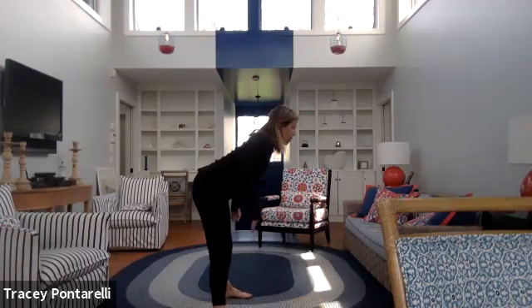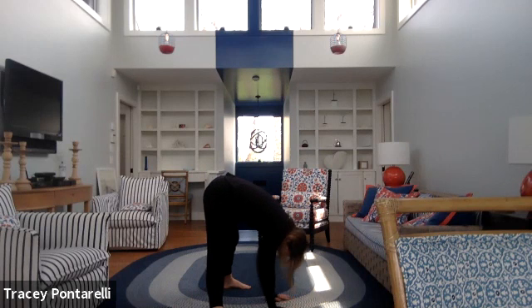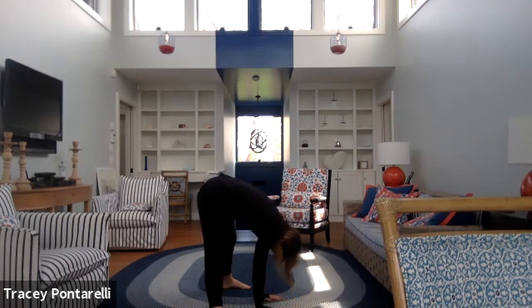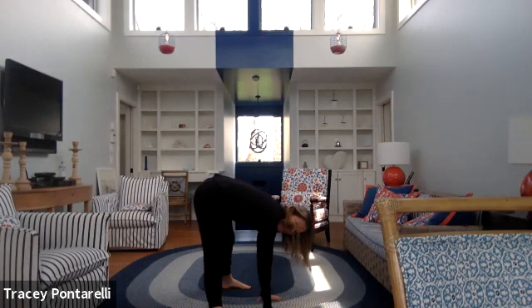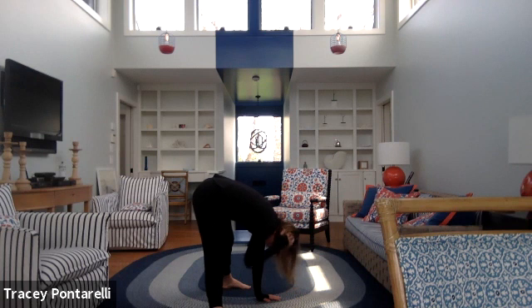We're going to take it to the center for a forward fold. Feet are going to be wide — think about keeping those heels grounded. Go as wide as you need to to keep those hips back, then just drop your hands down, head comes down. We're going to hang out here for about a minute. As your body starts to relax, you'll be able to go down just a little bit more.